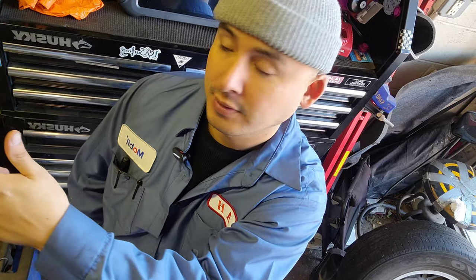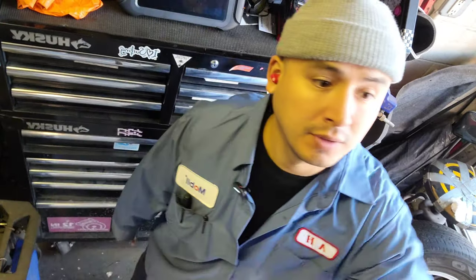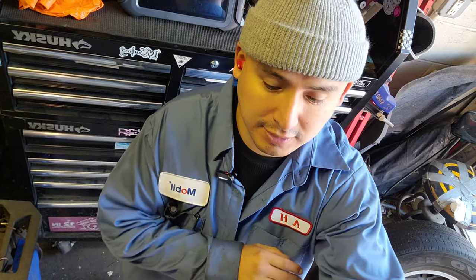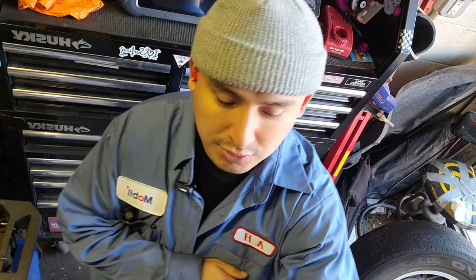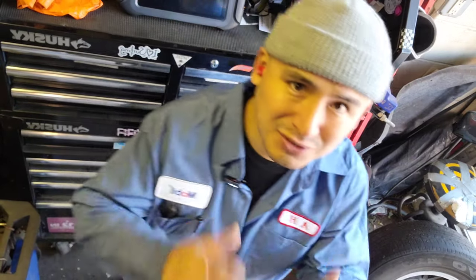I'm gonna show you how to do the rear brakes. I have a video on how to do the front brakes - how to change the rotors, how to change the pads. Now I'm gonna show you how to do the rear brakes: how to change the rotors, how to adjust the shoes, how to change the brake pads, how to push the piston.